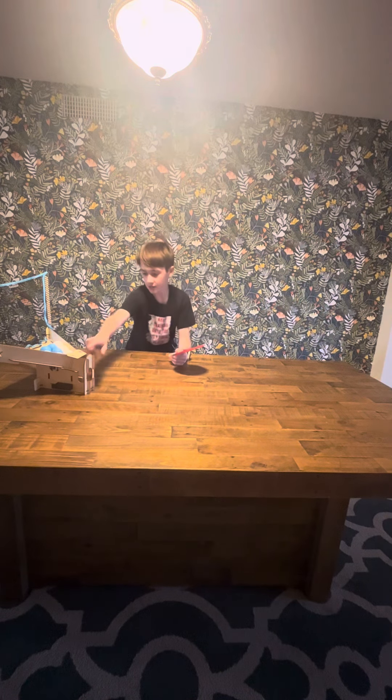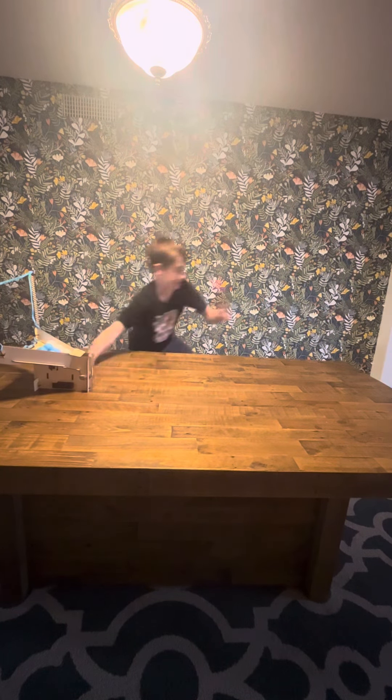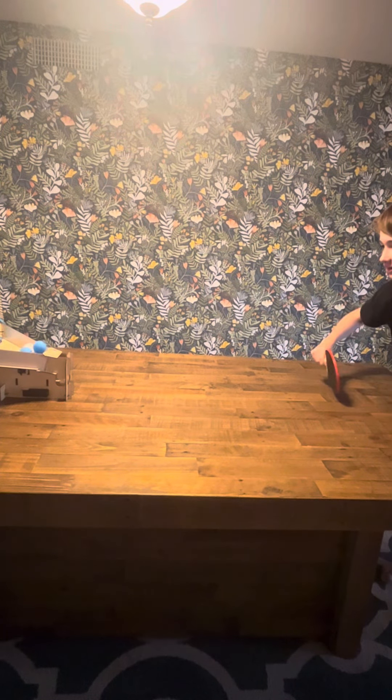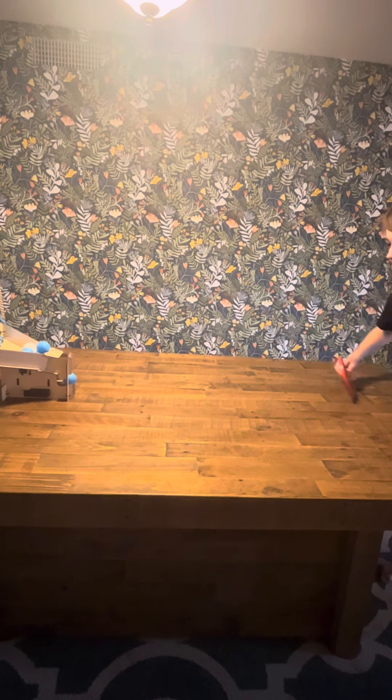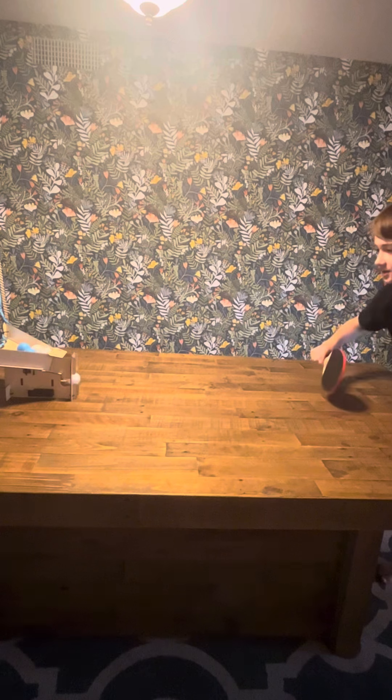I'm going to leave this one to the side and see if I can do this thing. I'm really bad at this. Oh, we got it! Let's go!